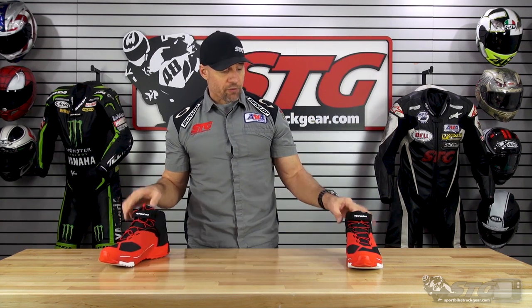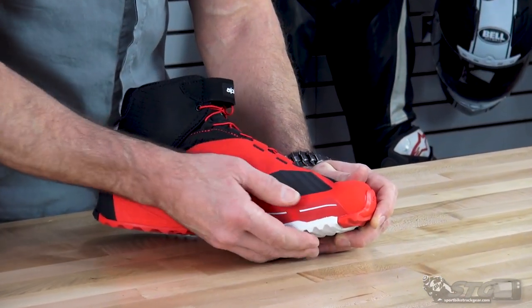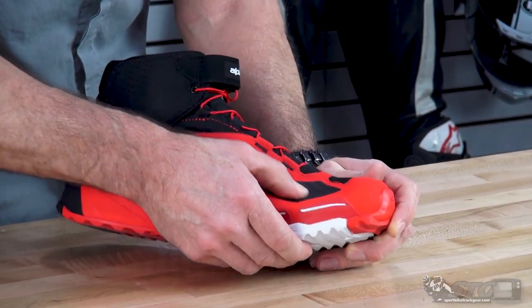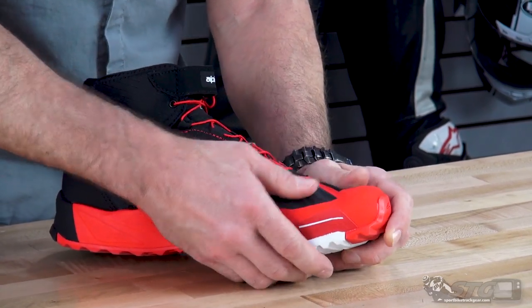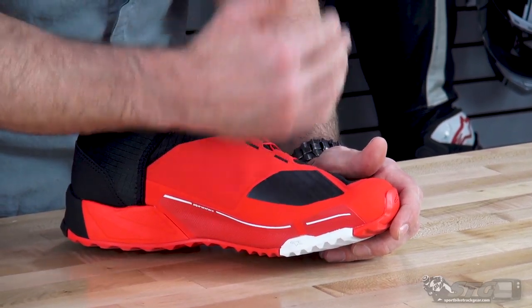Other features and benefits: the shifter pad is a TPU material here. It feels robust and abrasion resistant, so the gear shifter is not going to beat the hell out of it. And that's black in color, so it really should hold up.